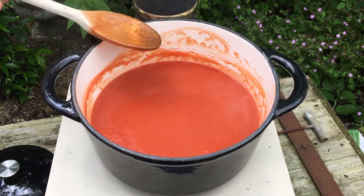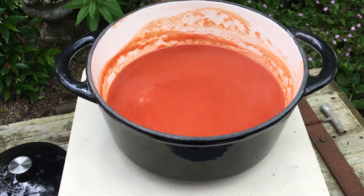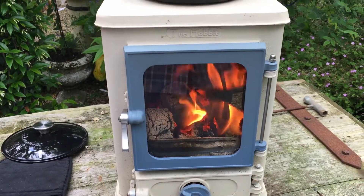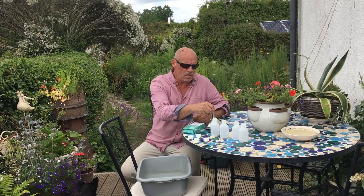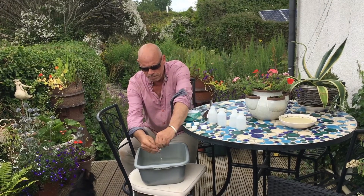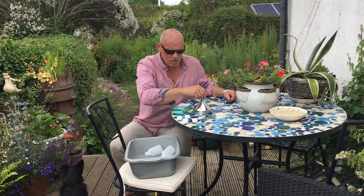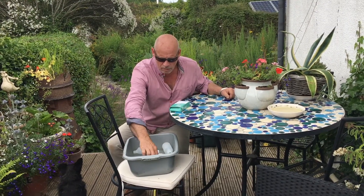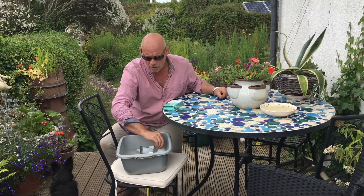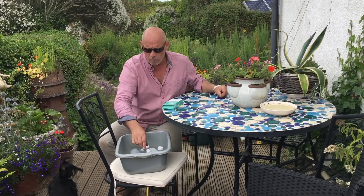While the ketchup's thickening it gives you a chance to go and prepare and sterilize the bottles you're going to decant the hot ketchup into. We've got a sterilizing tablet and this goes in four pints of water — it fizzes up. You're going to submerge your bottles in there, along with your funnel and your caps. Fill those up, sink them and leave them in the water for around about two or three minutes. Then take them out and rinse them out under the tap with cold water, and then they're ready to go.